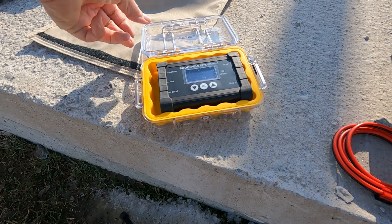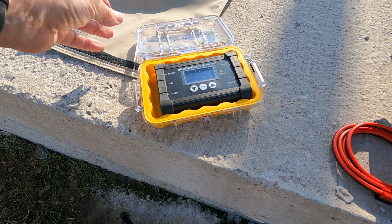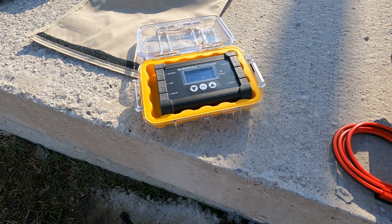It fits in a Pelican 1020 case — the micro case series from Pelican. That way nothing gets damaged and everything fits there all nice and neat.